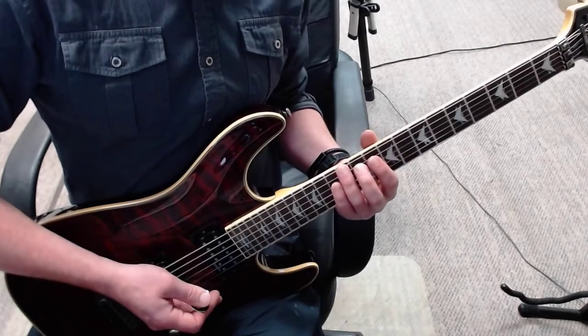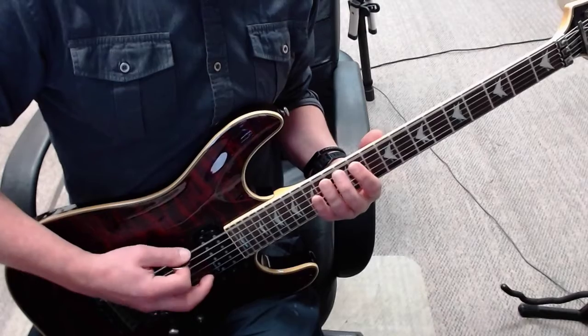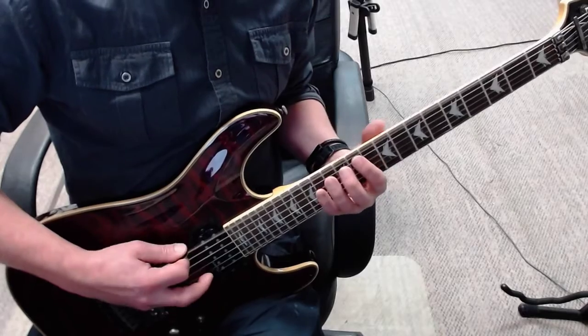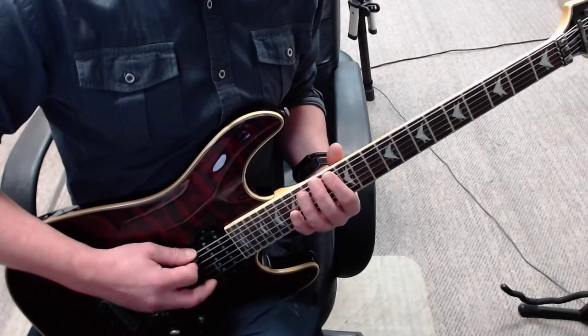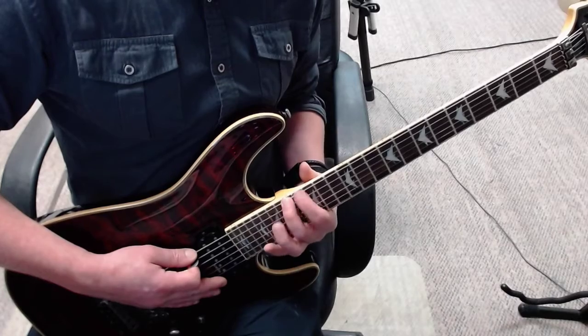Bars 2 and 3, instead of starting with 12, you start with two opens. Bar 4 starts with another double open — 0, 0, 13, 0 — then 16, 17, 16, open.